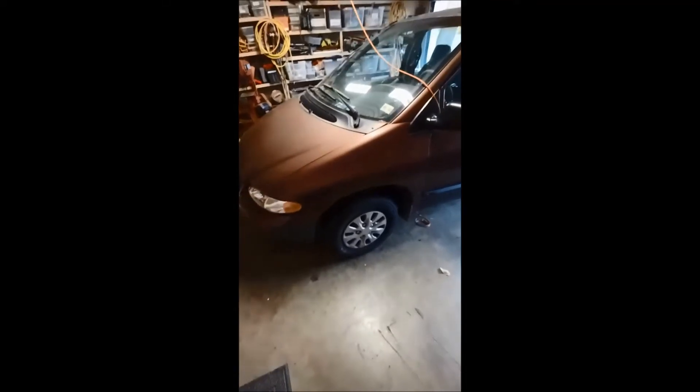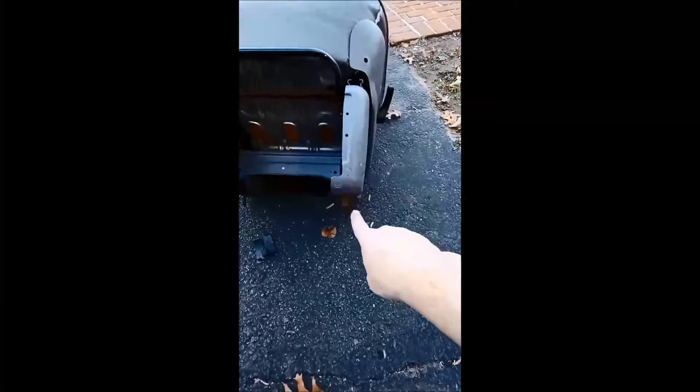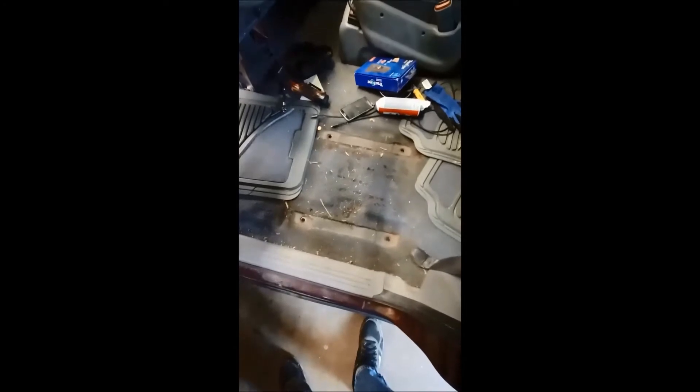This is for a 1999 Plymouth Grand Voyager, also the Dodge Grand Caravan. The first thing you do is take out the seat — there are four bolts, and you just run the nuts off the bottom under the car. That gives you easy access to the left side of the panel up under here. If you don't take the seat out, it's very difficult to do this job.